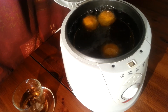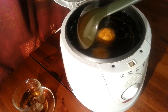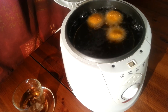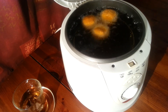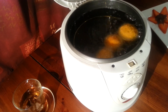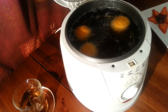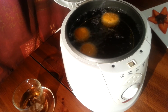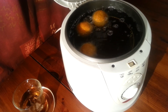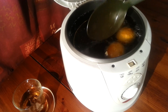Once it starts floating to the top — because you don't want it too high — you'll probably start spinning it. It only takes a couple of minutes. It's actually done now, so take them out.